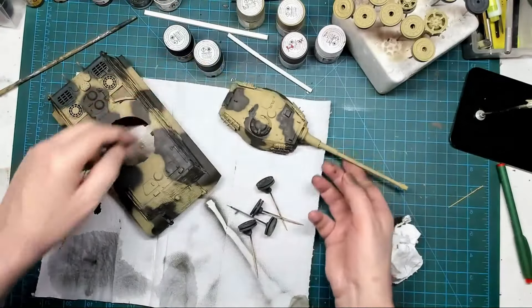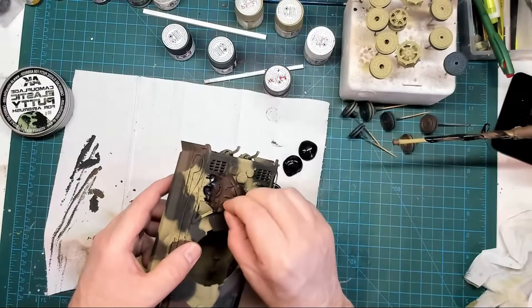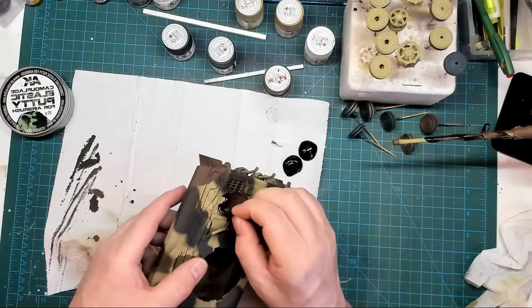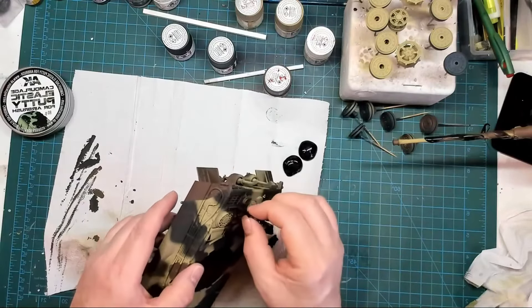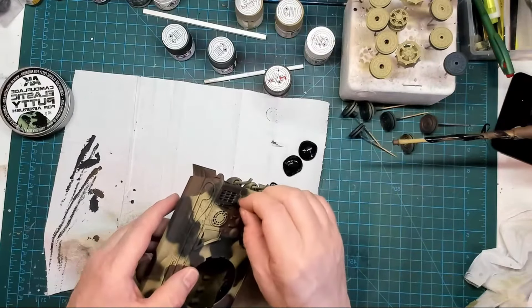Just going around the kit taking all these small bits and pieces of masking off. Need to be super careful around the wire cutters and small details. It's a bit rough here but I'm happy enough. One of the tools came off when I was removing the masking. The turret has also had its masking removed — took quite a few pieces off. Just peeling it off, no real force needed.